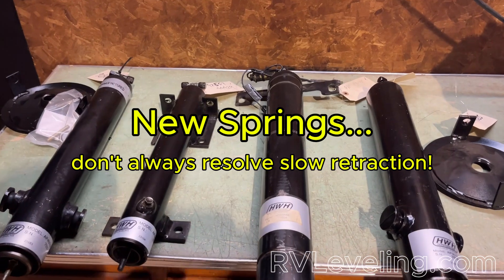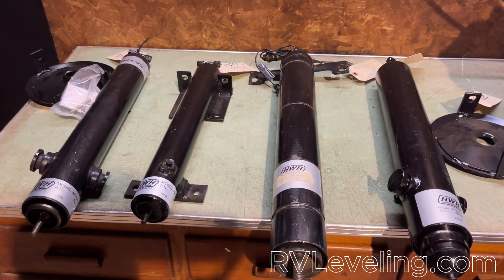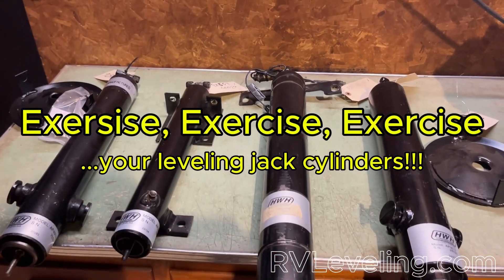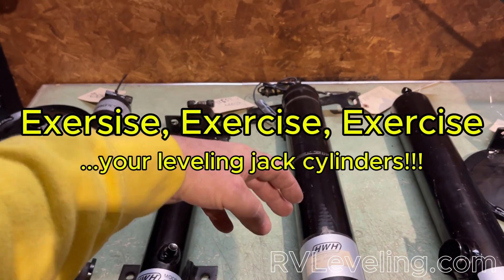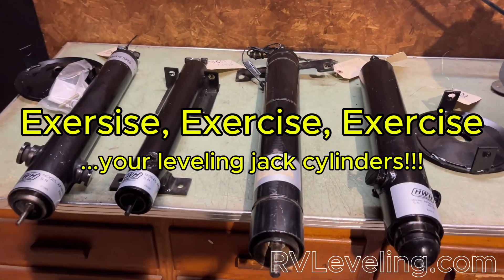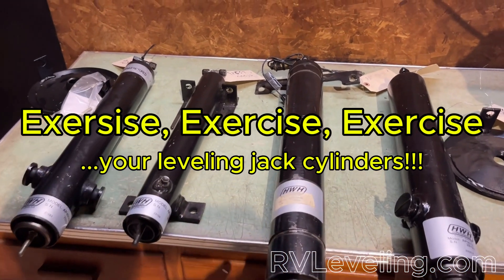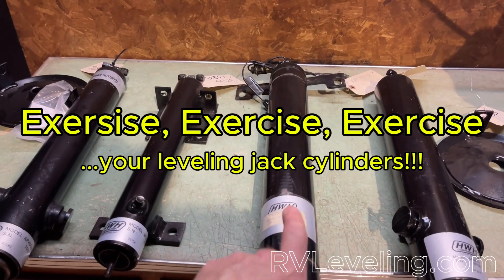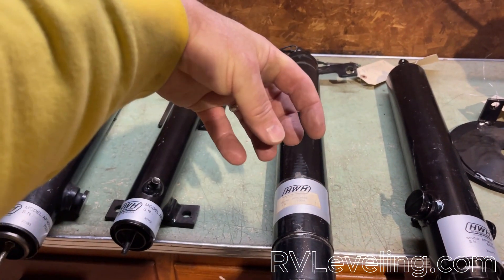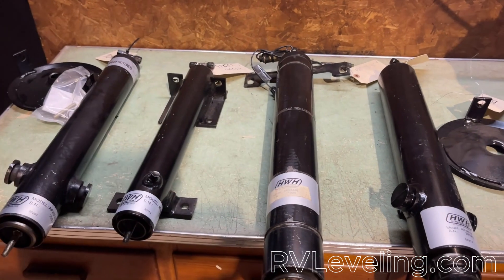Most likely what we see is that throughout the course of the life of these cylinders, people don't use them enough — they just don't get enough exercise. When you don't exercise these enough, there are internal O-rings and wipers and seals that, just like your body, if you don't exercise it, they restrict and get tight. What happens is that inner cylinder rod does not like to go back up because there's so much restriction on it, and the springs themselves cannot bring them back up to top dead center.